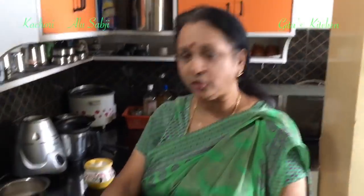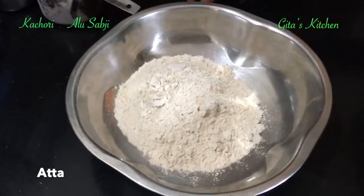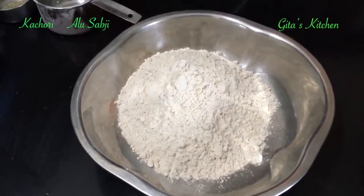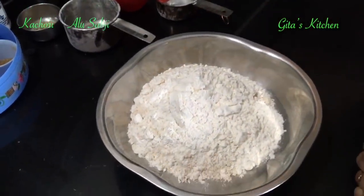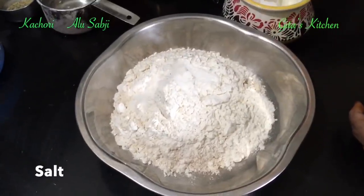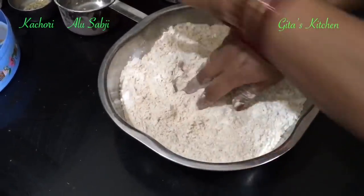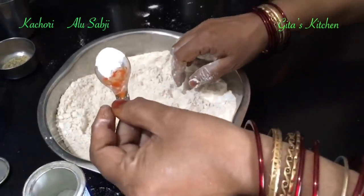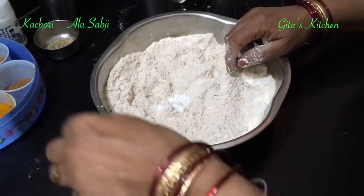First we will make the dough for the outer covering. I have taken two cups of wheat flour or aata. To this, add half a cup of maida or plain flour. Add some salt to taste and mix it all together. If you want lovely crispy kachoris, take one fourth teaspoon of baking powder and add to this.